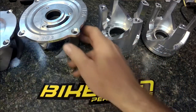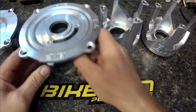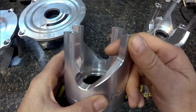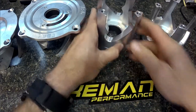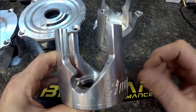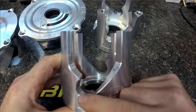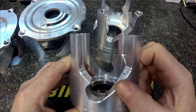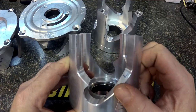All of these function in about the same way, because all CVT clutches perform similarly, and you can see they all have a slight multi-angle to them. We don't give out the specs on our Bikeman helixes because it takes so much time to develop the different angles that we use, and we keep them proprietary.